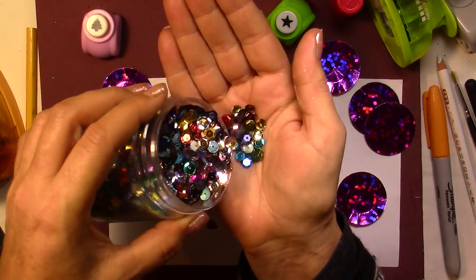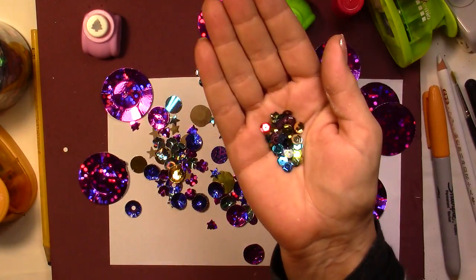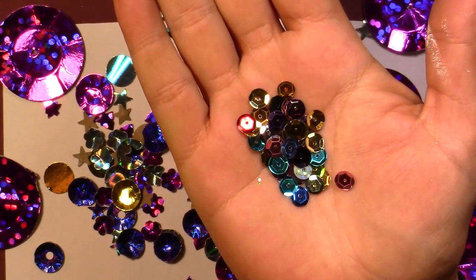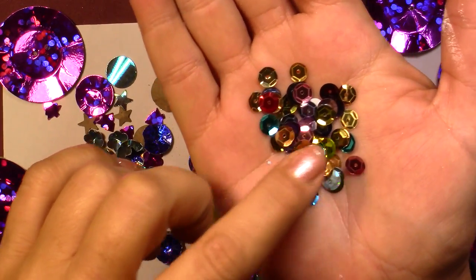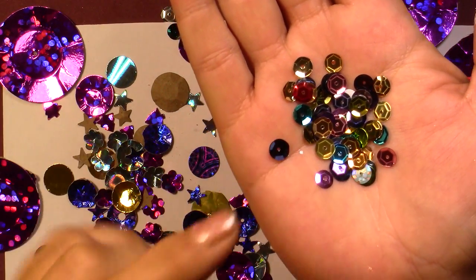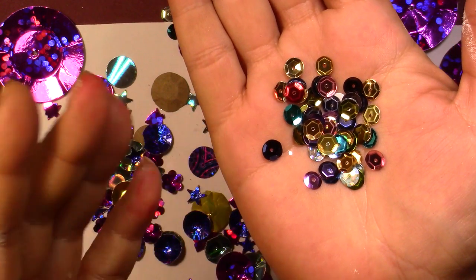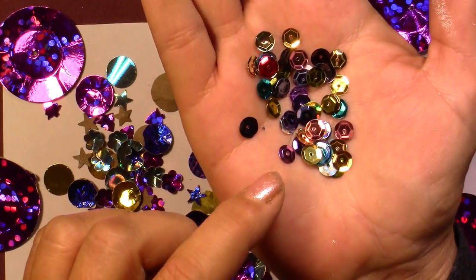For those of you who don't know what sequins are — and I know there are beginners — let me show you. Sequins are these little metallic things; they're usually metallic, and you can find them normally all year long in your local craft stores.